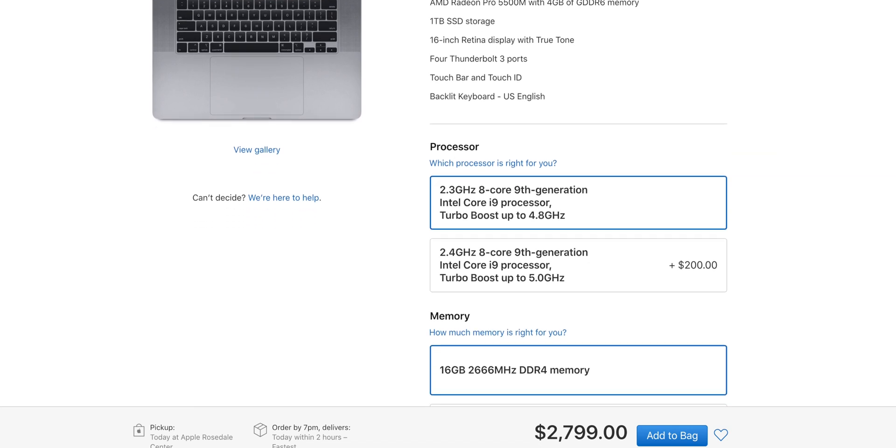I just got the new 16-inch MacBook Pro. Previously I was rocking a fully spec'd out 2017 MacBook Pro with the 3.1 gigahertz quad core, the 1 terabyte SSD, the Radeon Pro 560 graphics, 16 gigs of RAM — all that stuff, and that was great. The one thing it didn't have that my new MacBook does have is the T2 chip that the 16-inch MacBook Pro has.